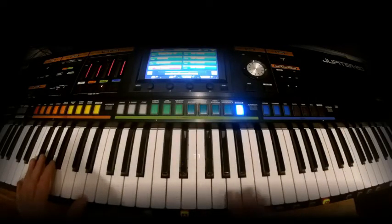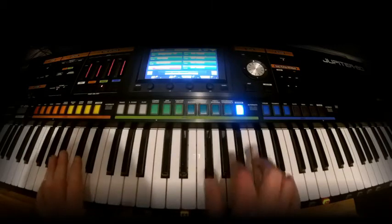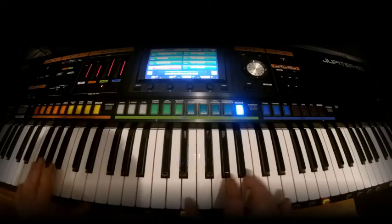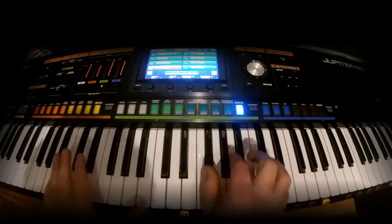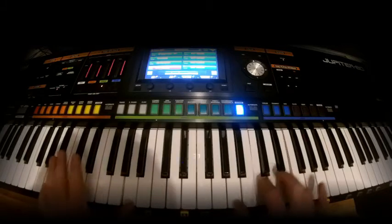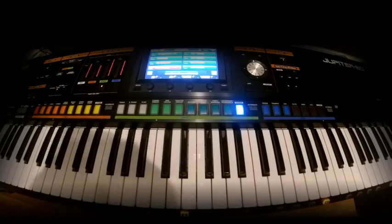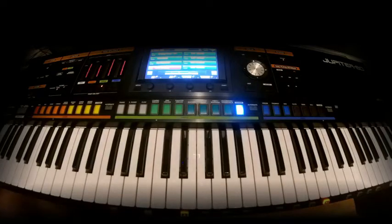Now the main chorus part is quite simple. You can do another inversion of it like this. Just play around with it — see what you come up with.